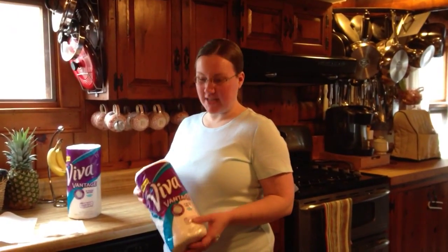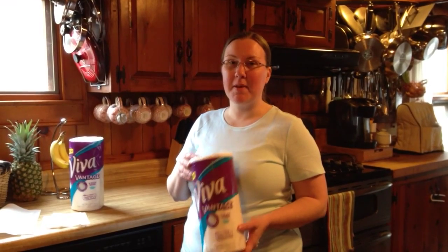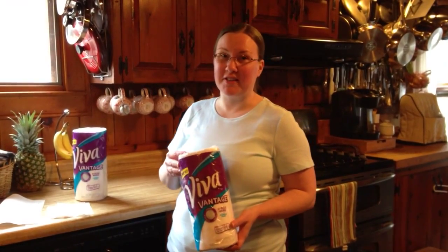Hi, I'm Allison and I'm here today to tell you about my experience with the Viva Vantage paper towels. These paper towels are amazing. They're able to handle all of my everyday messes, and they're also able to handle fried goods.